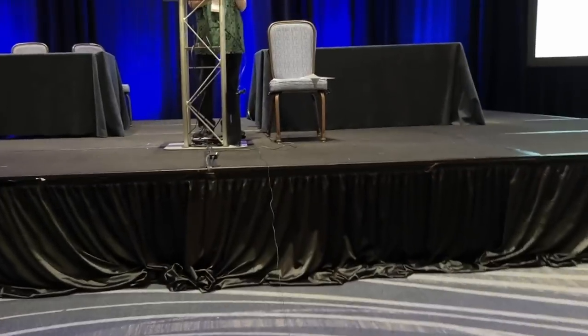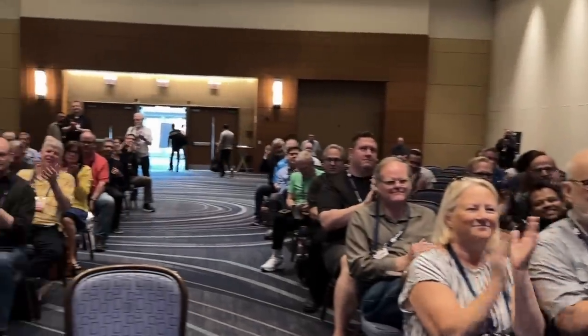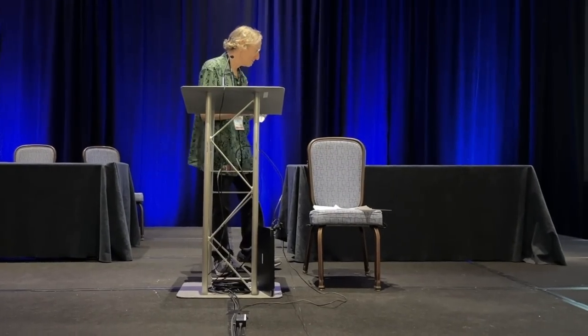I think we need to wrap. Well, thank you so much. This was great, I really appreciate it. Let's meet back here tomorrow.